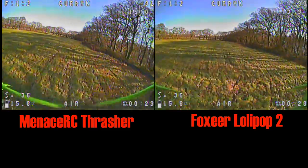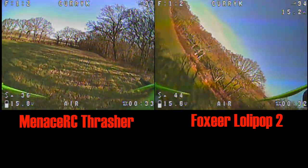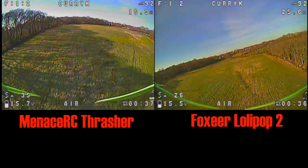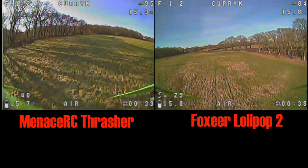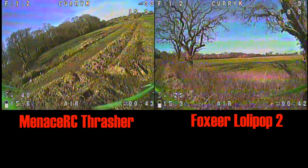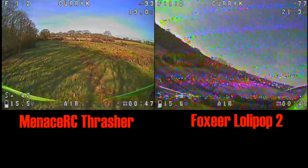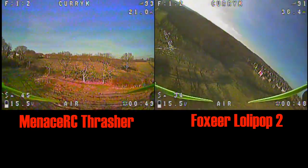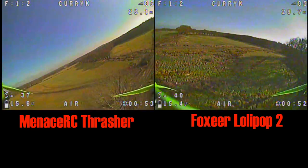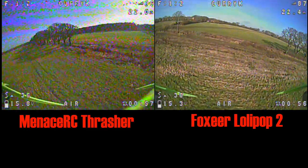To be honest, if I was doing a blind test I could not tell you which antenna was on at any one time. I was kind of expecting maybe it'd be a little bit worse on the Thrasher, but generally OK. But honestly, I'm not able to tell the difference. There are certain places where the Foxeer looks slightly worse and certain places where the Thrasher looks slightly worse, and that's mainly due to the orientation of the quad versus trees in the way and things like that.